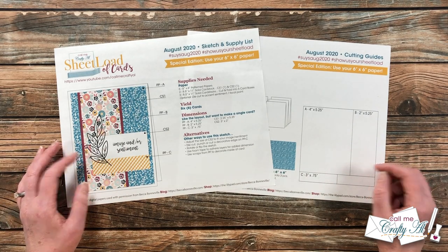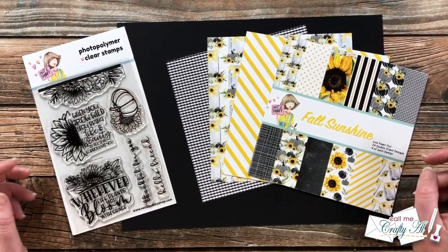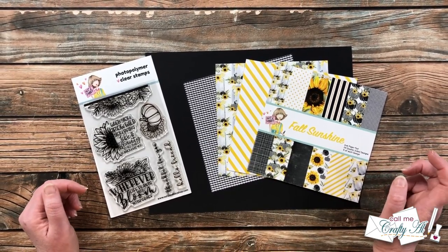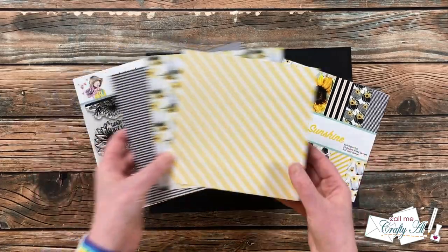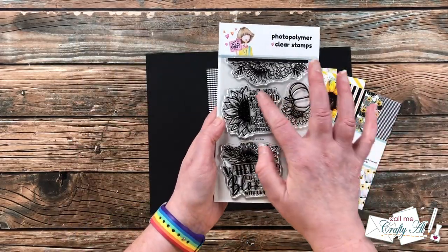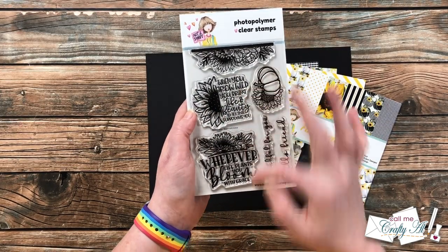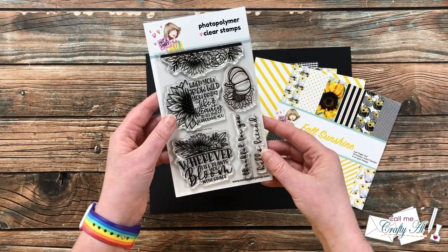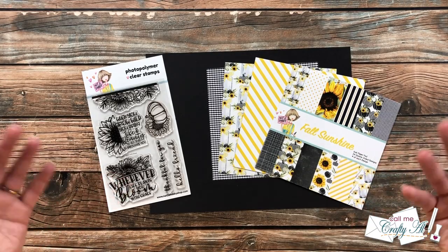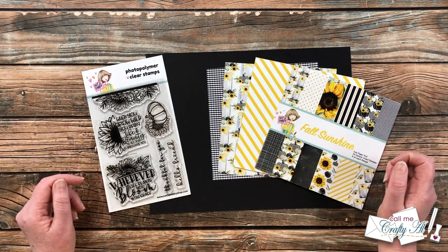Let's take a look at the main supplies I'll be using. I decided to use some goodies from the latest Not Too Shabby box of the month, which was called Fall Sunshine. I chose these three pieces of patterned paper from the six-by-six pad, and for my sentiments I'll be using these two stamp sets, which include some floral bits and the sentiment to go with it. Unfortunately this box is sold out, but you might have yours on the way, or you can use the supplies you have to make these cards.